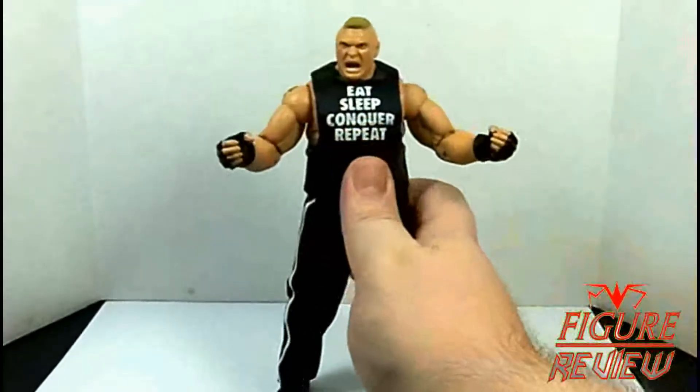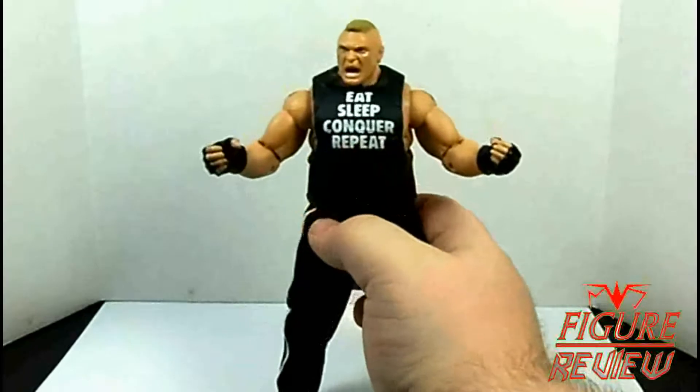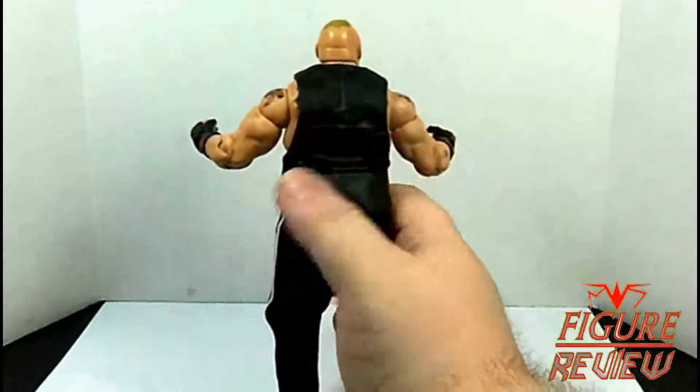We have the Eat Sleep Conquer Repeat shirt. I think the text is a little tight up there — they should have filled it out a little more. Nothing on the back, sadly.